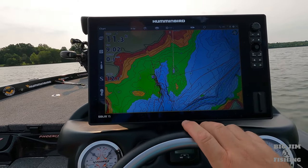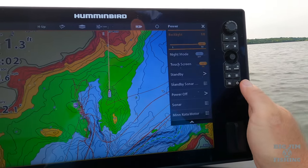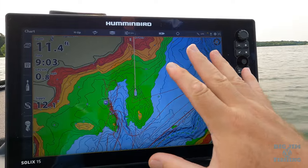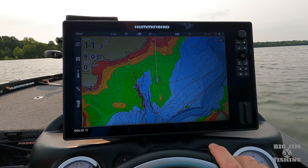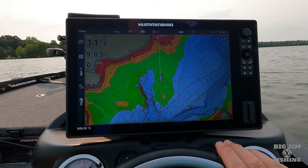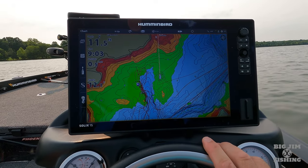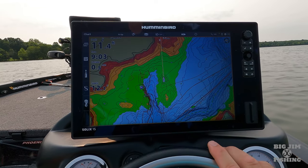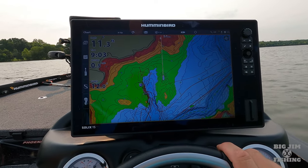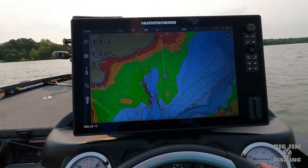Now let's talk about Lake Master mapping. Lake Master mapping is probably the most detailed. Let me make sure I've got my screen backlight all the way up so you can see — that's how you adjust your backlight. If you're running a Solix and you have it turned all the way up to 10, it's going to draw about 33% more voltage than if you have it on seven. Most of the time when I'm out fishing or on tournament day I have it on seven or eight, and turn it up to 10 only when the sun is really bright. For the sake of this video I'm going to have it turned all the way up to 10.